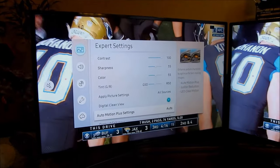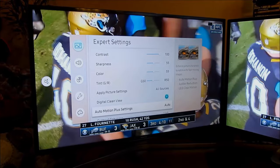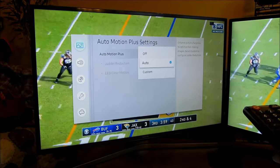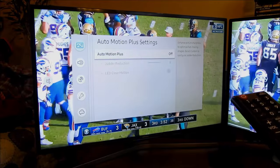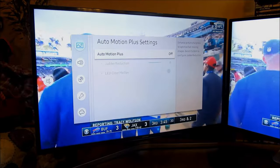Scroll down to the Motion Plus settings. It says 'Enhanced picture sharpness for optimized fast-moving images.' Go into that and turn it off. The picture should then be what you're used to, making the motion a little more natural.